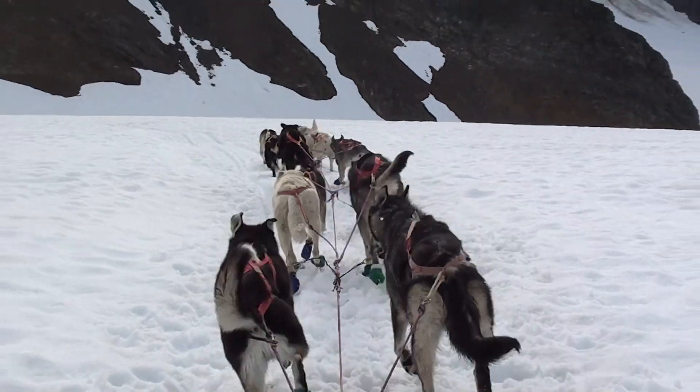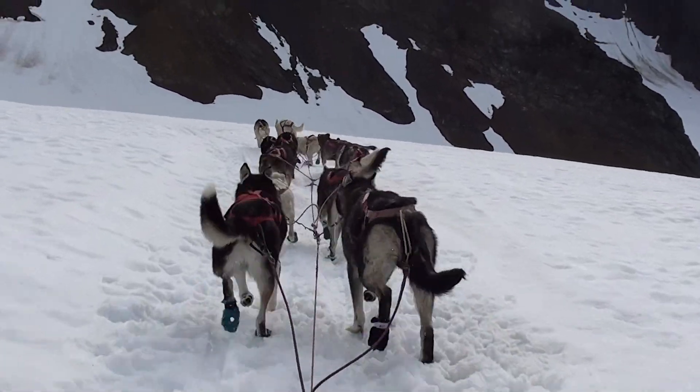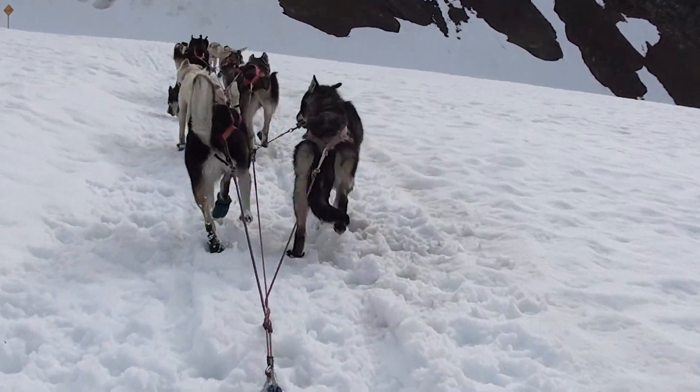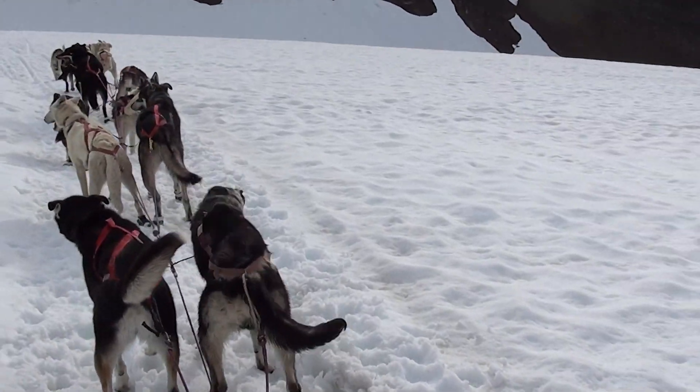That's those dogs. Awesome. Let's pull a stop here real quick. We're stuck here. Good dogs.